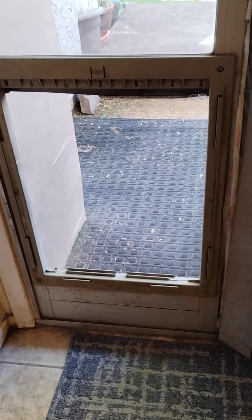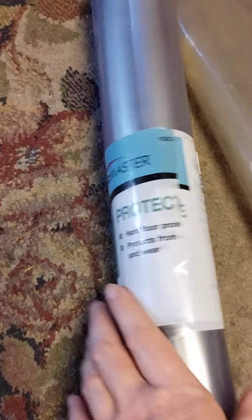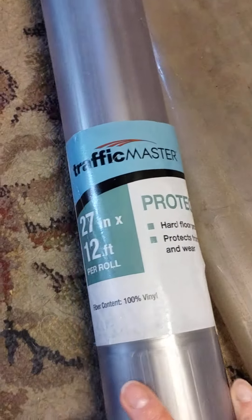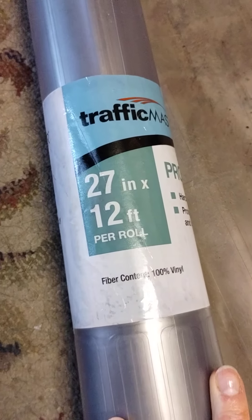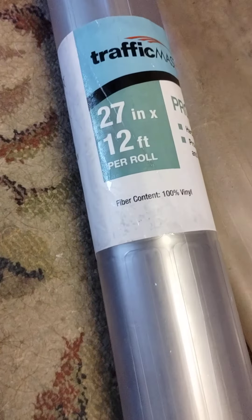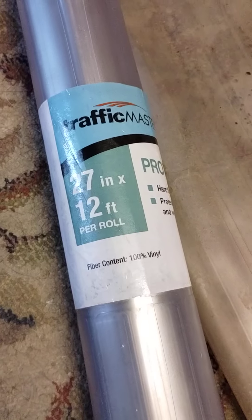That ninety dollars includes the whole frame and everything, and it's kind of old anyway. Here's what I do: you buy this plastic hard floor runner — the kind you see in older homes so you only walk in a certain area — cut it down to size, fold it in half, and put it in there. These rolls are like three bucks at Home Depot, so I get multiple dog doors out of this.